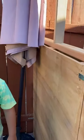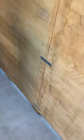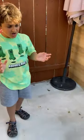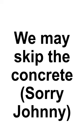Johnny and Roslyn and I, we put these metal plates and screws. We're going to put concrete down here to give it some extra strength, that way it doesn't go falling down. We may skip the concrete.